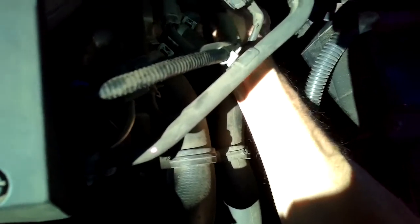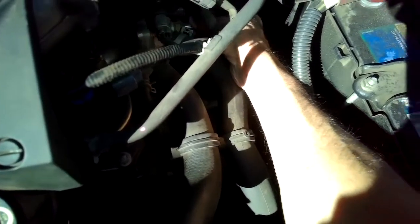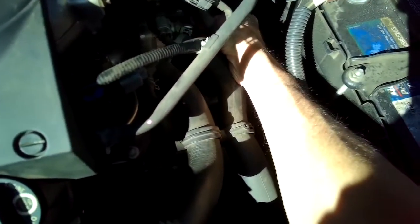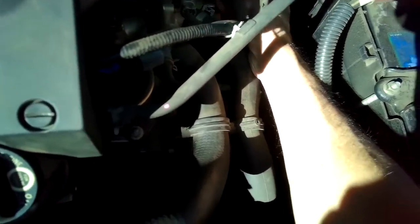I'm going to pinch it and wiggle it off — that's the electrical connector. Then I'm going to put a 24-millimeter socket over this, turn left, and have my new one ready to go, because when I remove it coolant will come out and I want to be able to screw on the new one quickly.